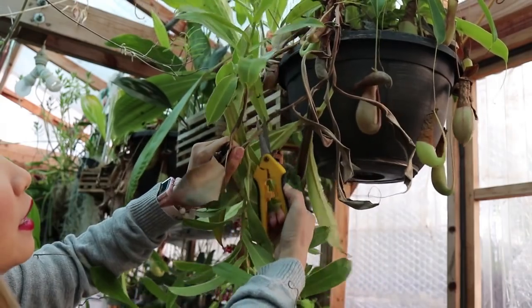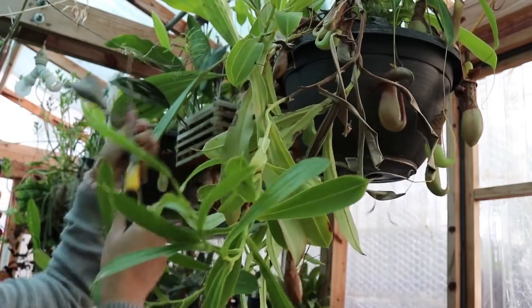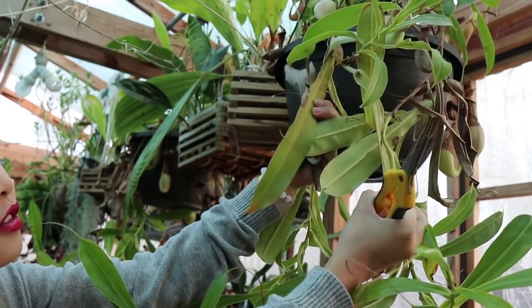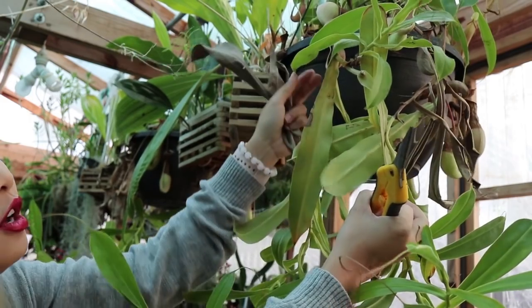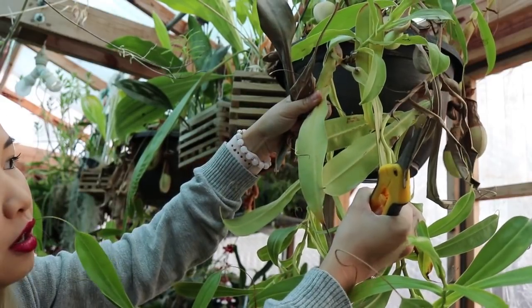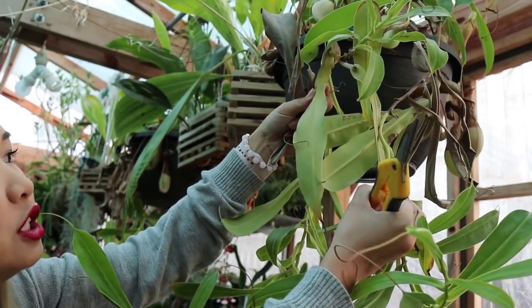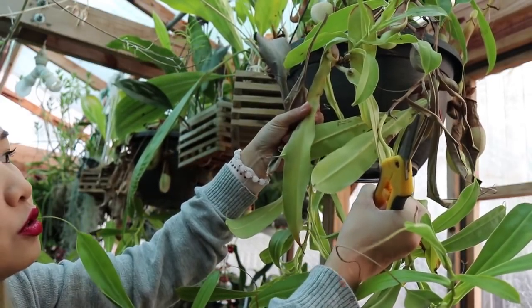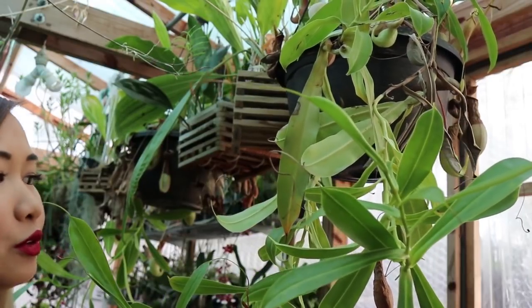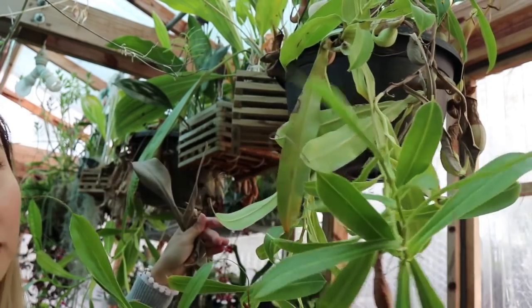Basically clean up all the brown, hard, crispy parts that aren't going to grow anymore — start fresh with only your greens. If you have leaves that are suspicious or not doing well, you can remove them. This one is turning yellowish with a crispy part, so you can choose to remove it now or keep it on so it can still absorb light and put energy back into the plant. I'm going to keep these since they're not too far gone, but removing them is fine too — just don't remove any of the good leaves.